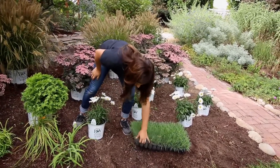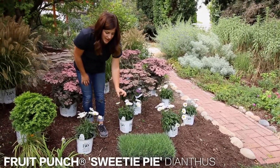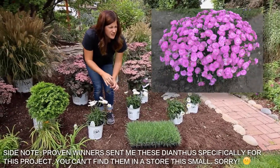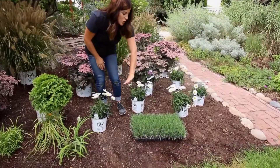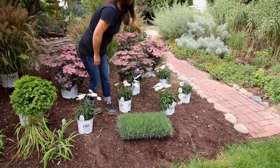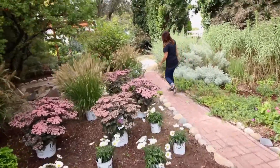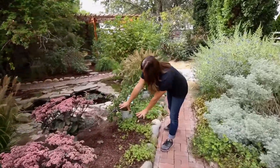And then for the last layer down here, I've got a ton of Dianthus. This is a variety called Sweetie Pie, and it has really sweet, kind of ballet pink — just a light pink bloom. I thought that would be really pretty to fill in this whole area right here, all the way down the pathway to the last plant. That Dianthus will come and fill in this whole area.